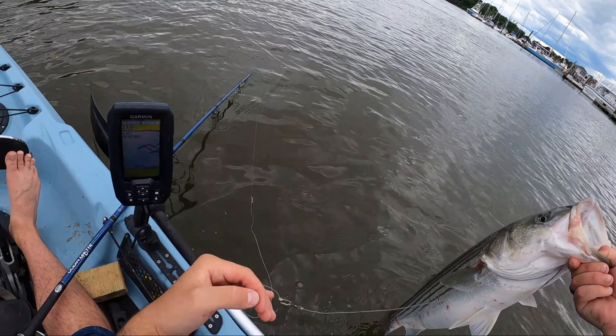This fish was actually gut-hooked, as I alluded to earlier, and it is a slot fish, so I'm going to keep it for the table.